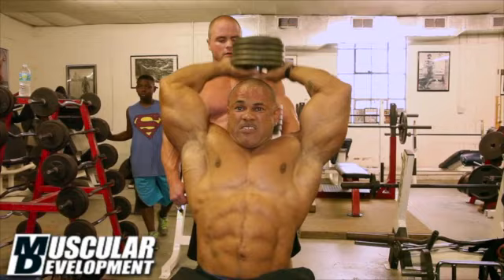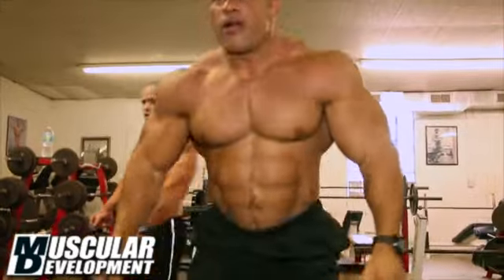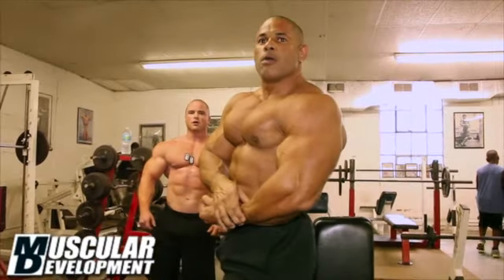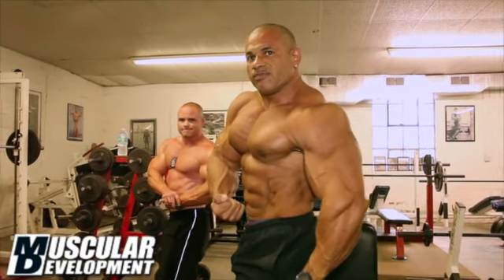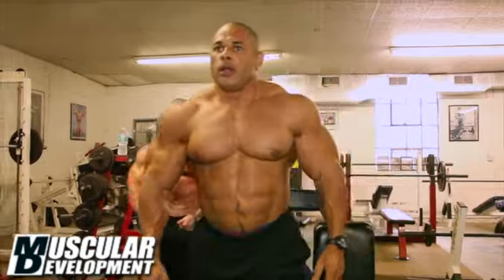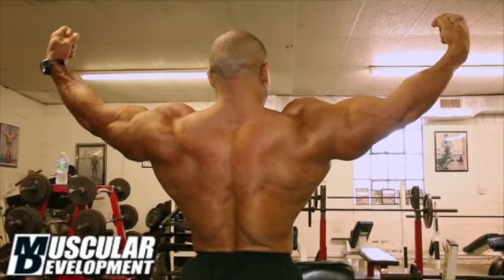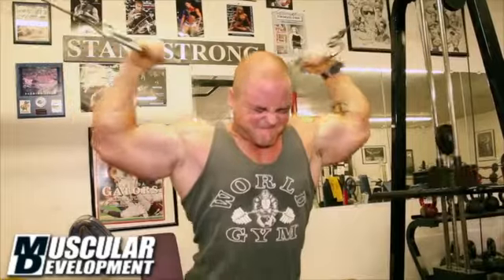Next we moved on to overhead tricep extensions, seated with two hands, started at the 100s — repped that out 20 to 30 times just to get the feel for it. For arm days the first warm-up was both biceps and triceps; now this is just the tricep. I like to mix it up — sometimes superset both, sometimes go heavy with just triceps or just biceps. This time we decided to go with triceps. No real set game plan, just come in, lift heavy, work on weak areas — started with the 100s, went to the 120s, and repped it out for a good stretch. This is one of my favorite exercises to build the triceps — get them nice and thick.